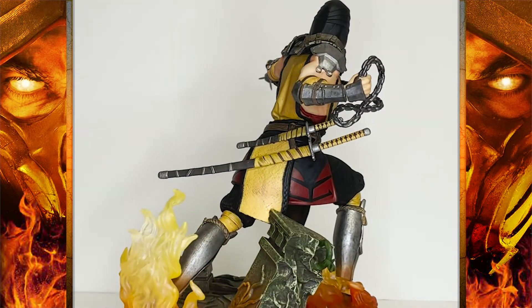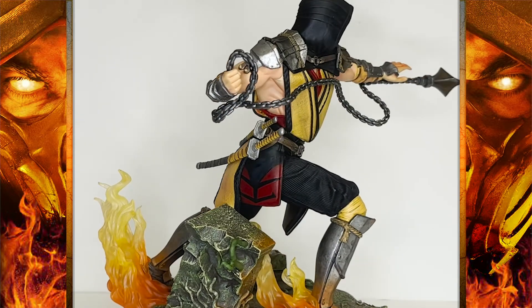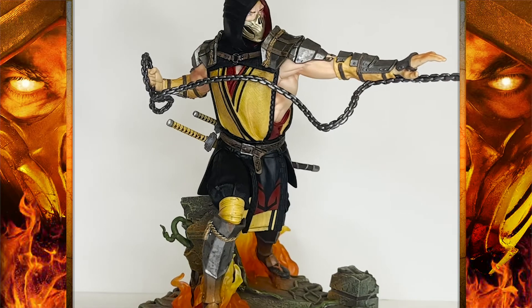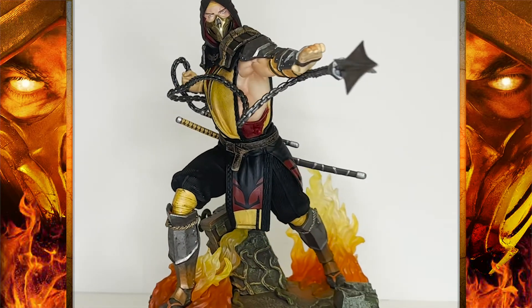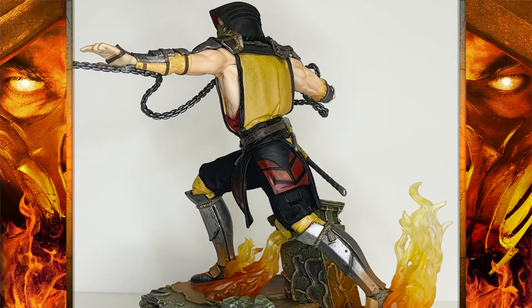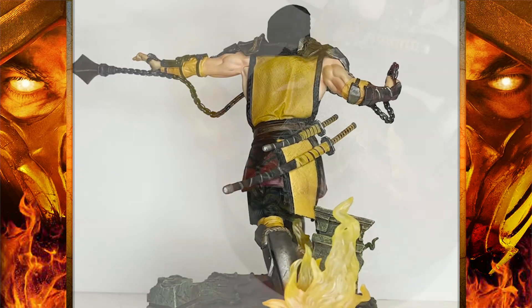So where does this all leave me? I like the overall look, the sculpt, and the pose, but I think it's held back by the lack of paint, the lack of details in certain areas, and the extremely boring, dull base.